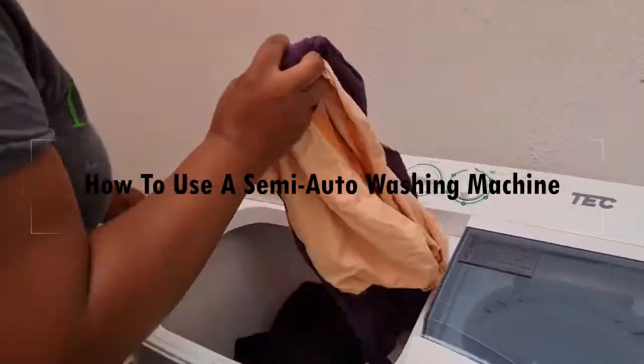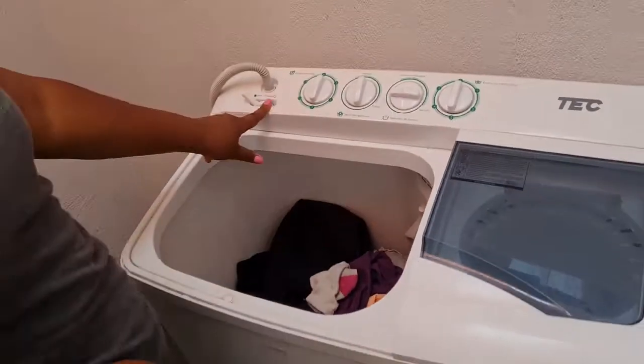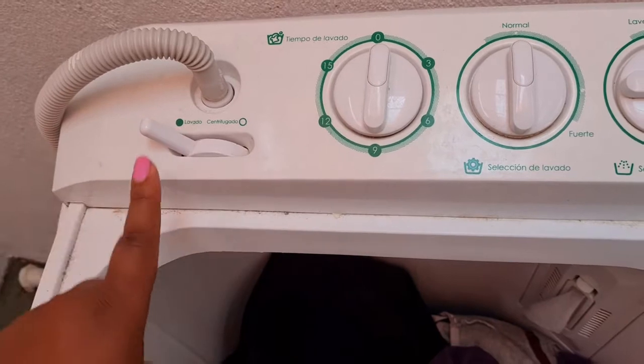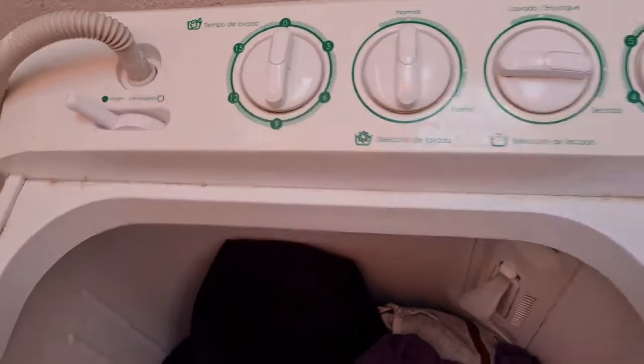Make sure you put your clothes in half full in the tub. Make sure you have that solid green circle side — solid green. That is the wash cycle.